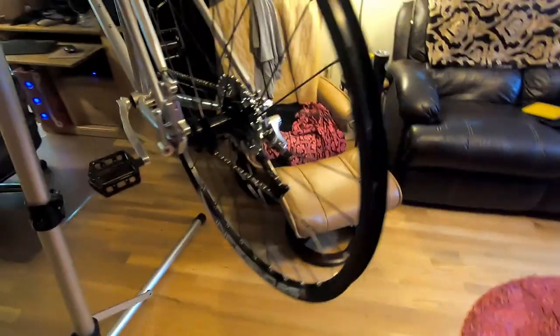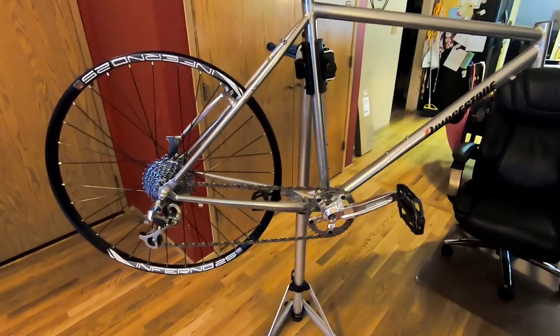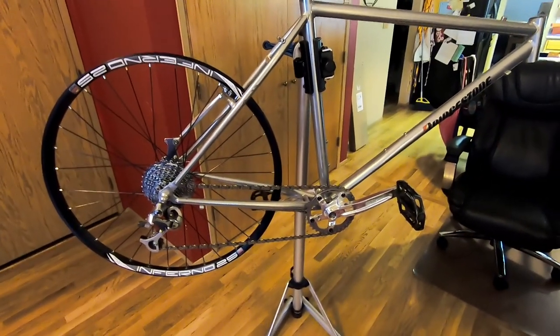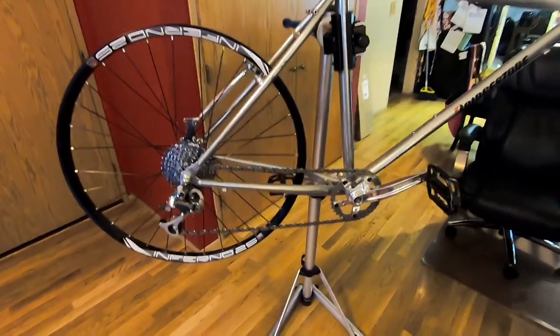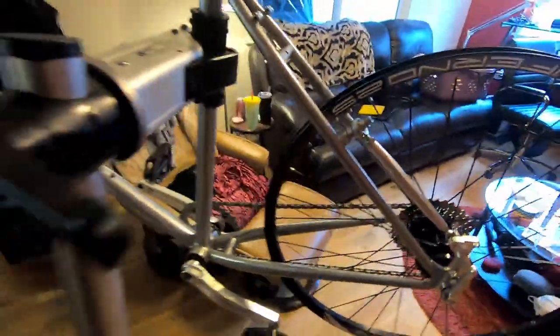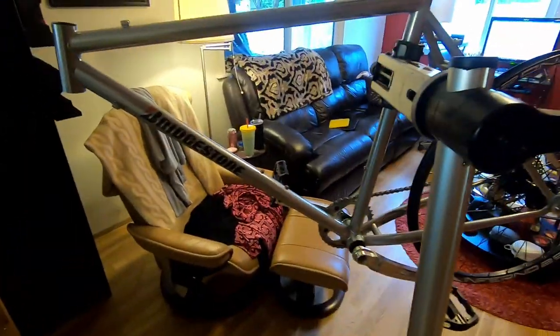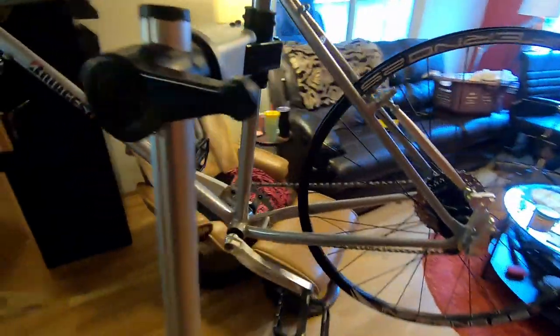A little back story: a lot of people don't know I'm a long-time amateur professional bike mechanic, assembler, and builder — it's always been kind of a small hobby of mine. So we're working with about a 1995 Bridgestone MB3.